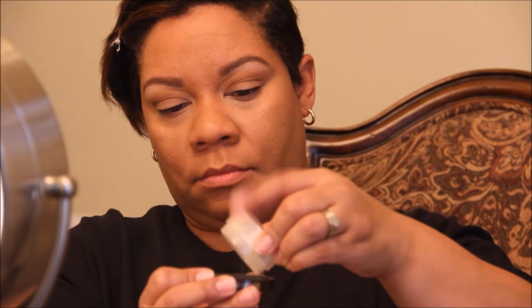Now I'm setting my under eye with the Laura Mercier translucent finishing powder using an elf blush brush — it's nicely shaped and tapered to fit right under the eye area. Then I lightly dust the rest of my face with the Laura Mercier powder using a powder brush from Target, the Up and Up brand. It's fluffy and I like it — and I got some on my shirt, which is what happens when you wear black.